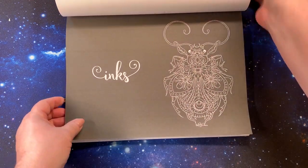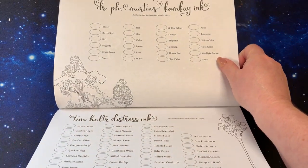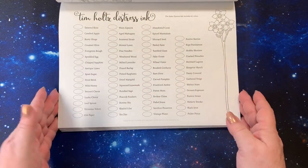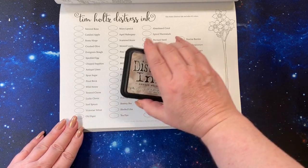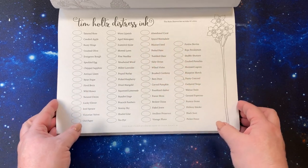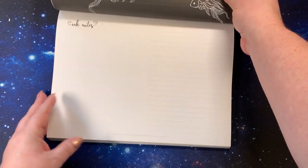Then we have the inks section. We have Dr. Ph. Martin's Bombay inks — I want to try those. And then you have the list of Tim Holtz Distress Inks — I have not filled that out yet. I'm trying to figure out the best way of getting this kind of ink into that little circle. I may just put them on a plastic sheet and use a water brush to put it in — or maybe a cotton swab. It'll get there.